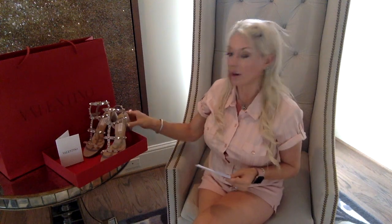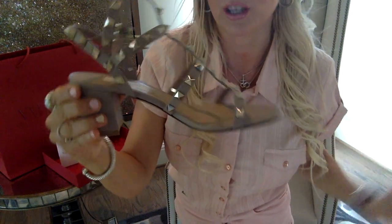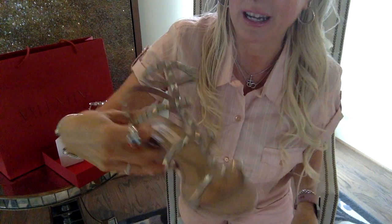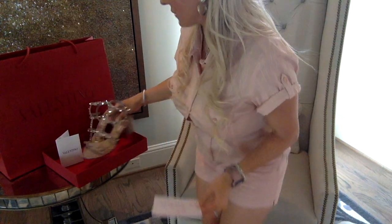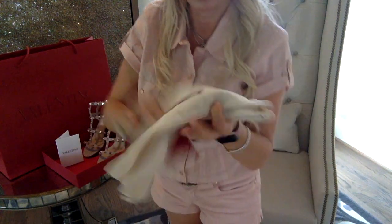First, I want to give you a close-up look at the shoes — these are gorgeous, I'm so in love with them. I got mine at the Valentino store here in Atlanta at Phipps Plaza. You can buy them at many different stores. They come with a dust bag, which is what this is.